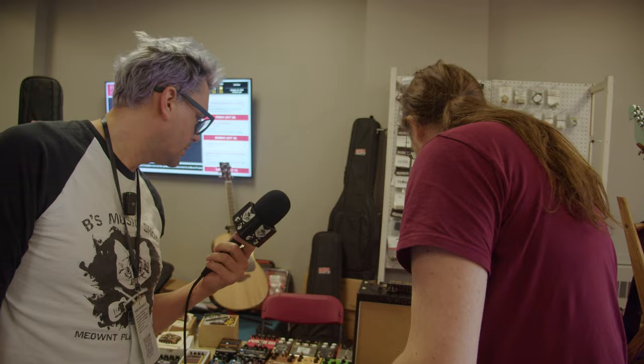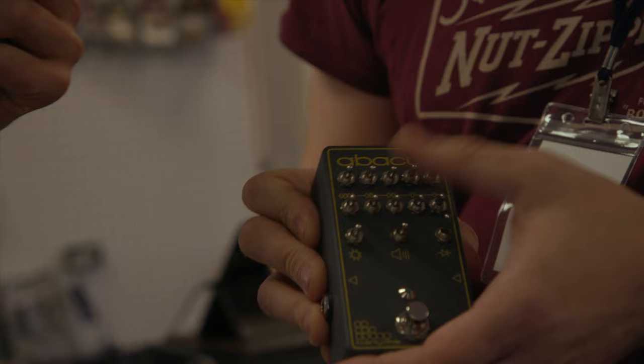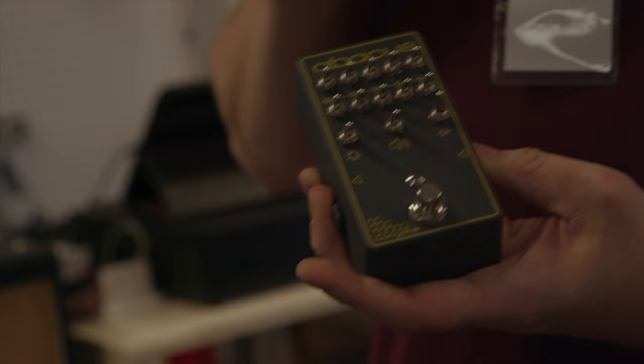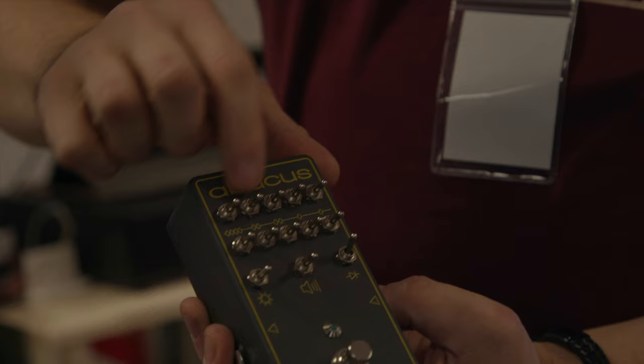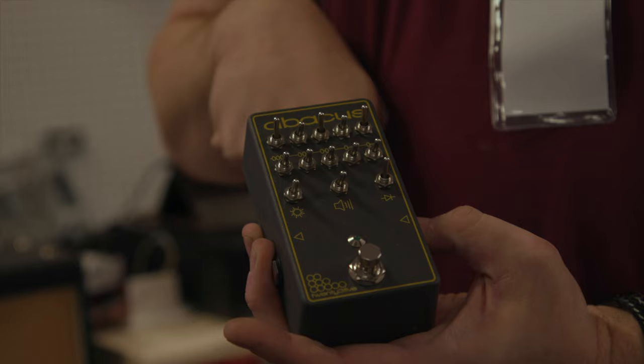And we just picked up this one too. If you like knobs and switches — this has no knobs, all switches. This is called the Abacus and it's an overdrive. Very great sounding, very flexible: bright/normal, low gain, high gain, three different clipping diodes. You've got beads — this is your gain, this is your output volume. You can see there's four beads, two beads, two beads, one bead, one bead. So if you wanted to turn it up to seven — four, six, seven. That's a really interesting interface. If I thought it was just a gimmick I would not carry it. And you don't have to worry about your knobs moving around.